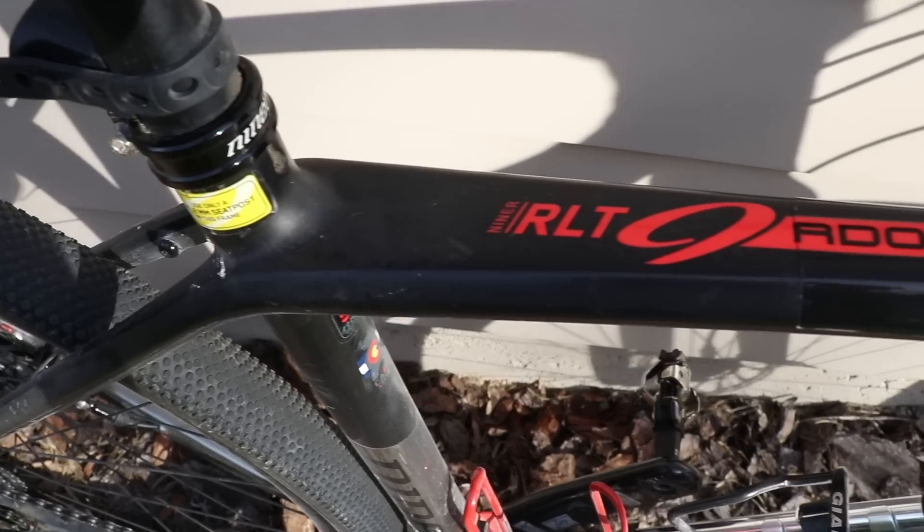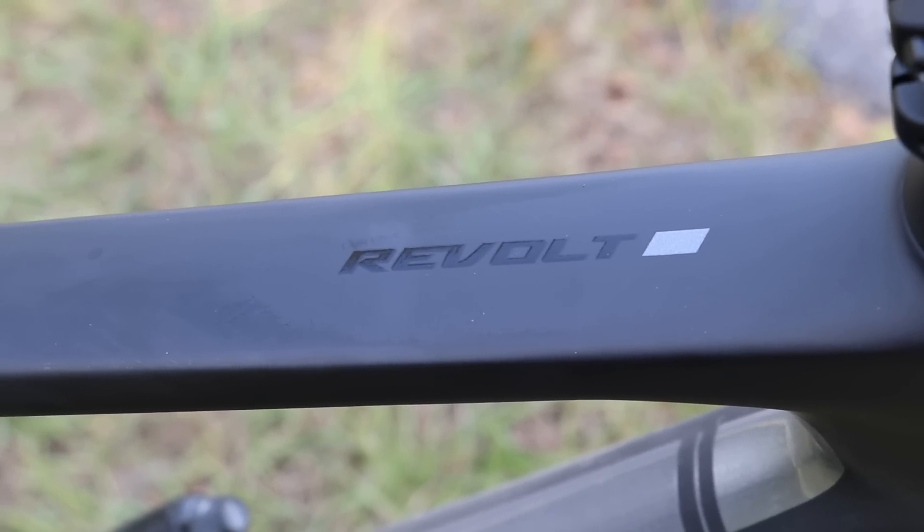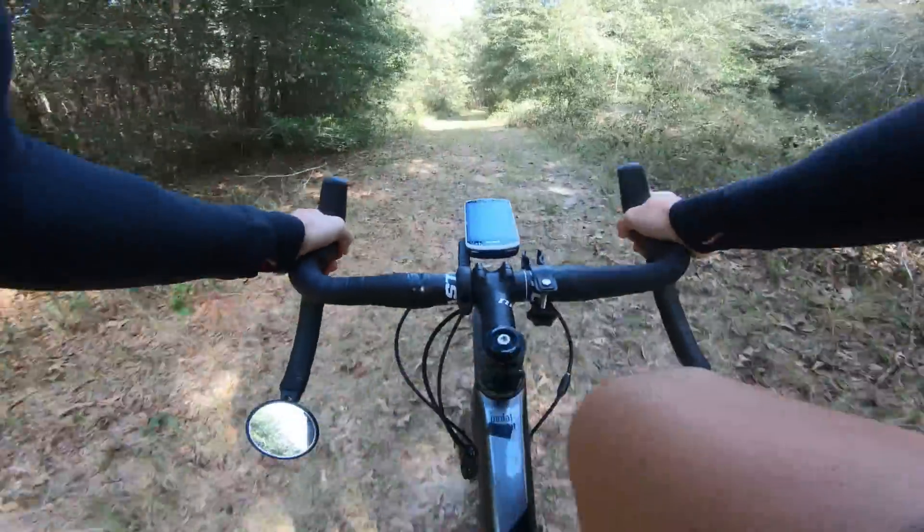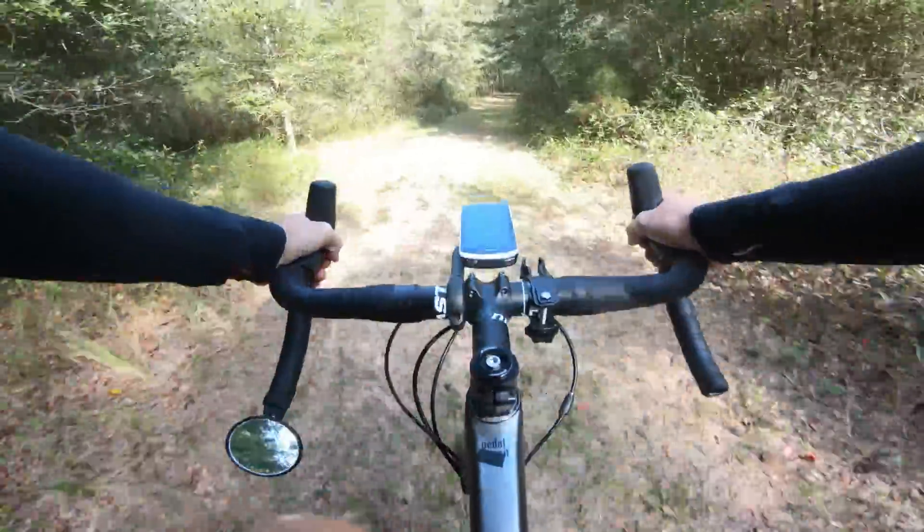In this video, I'm going to be doing a comparison between the Niner RLT9 RDO and the Giant Revolt Advanced. Both of these are carbon gravel bikes. I've spent the last few weeks riding these bikes off and on, switching between the bikes. Today I just got done with a ride where I rode the Niner and then I hopped on the Giant, so I'm ready to do a comparison of these bikes.